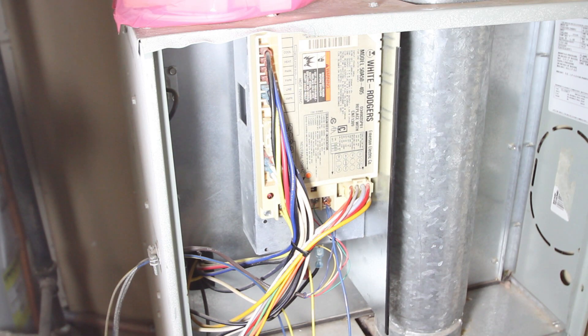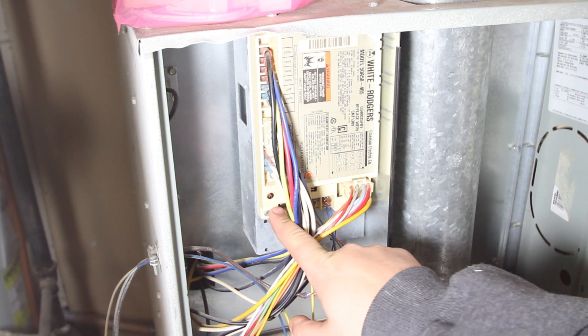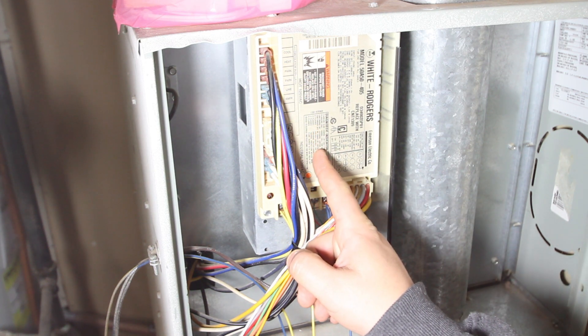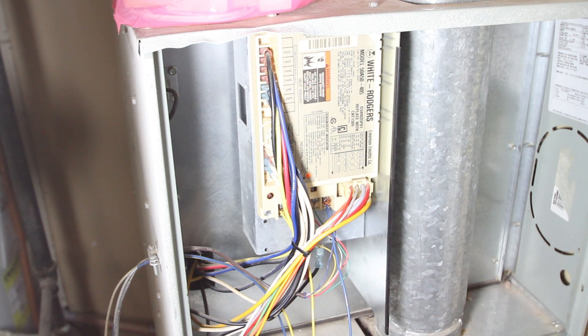Today I'm going to attempt to switch out the internal control module on my Trane XE80 furnace. The problem we've been having is we will turn the thermostat on to heat and it sends the signal over to our control module on the furnace. There is a slow blinking light, and the diagnostic indicator says that for a slow blinking light it is no call for heat.